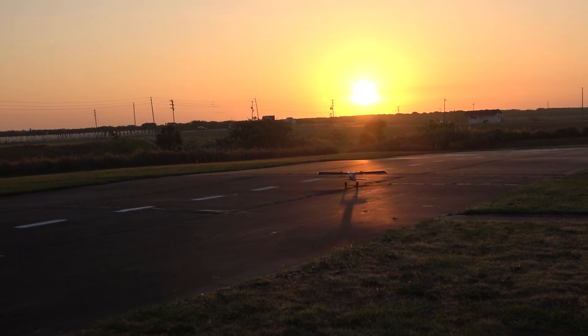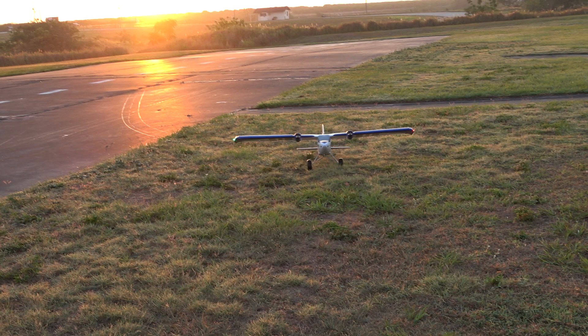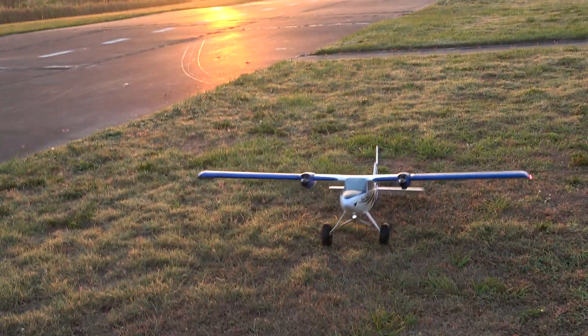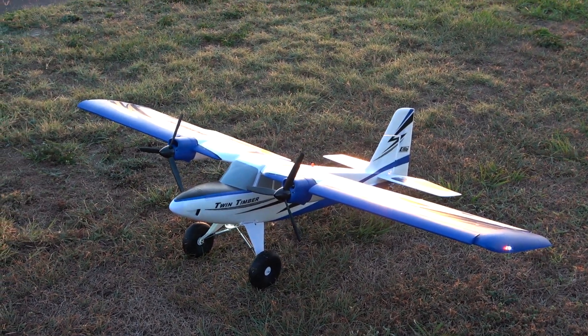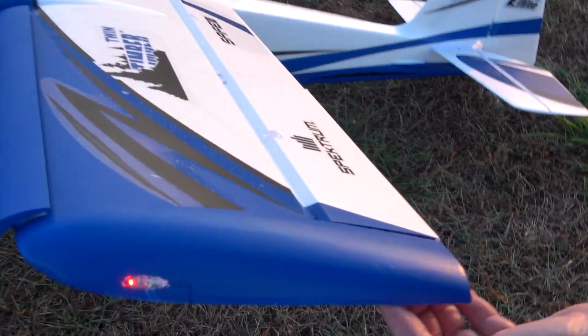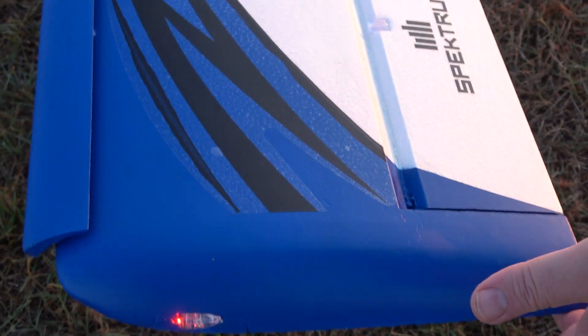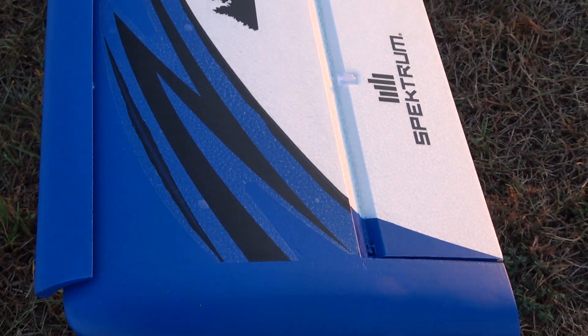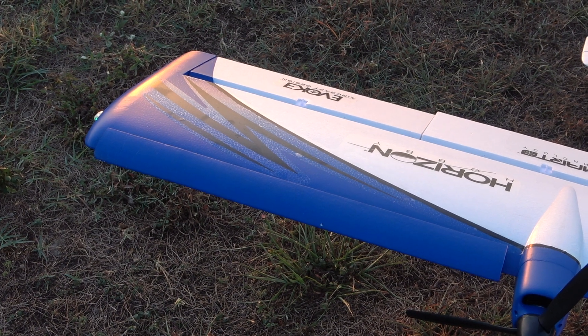You might think, oh, you scratched your wing — but let me show you a nice feature they've got. On the edge of both wings, with all the Timber series planes, they put hard plastic. That way when you scrape that wing, you're hitting the plastic, not the foam.